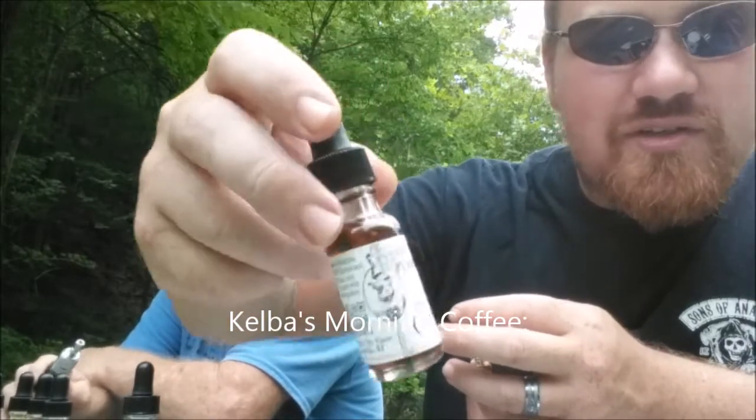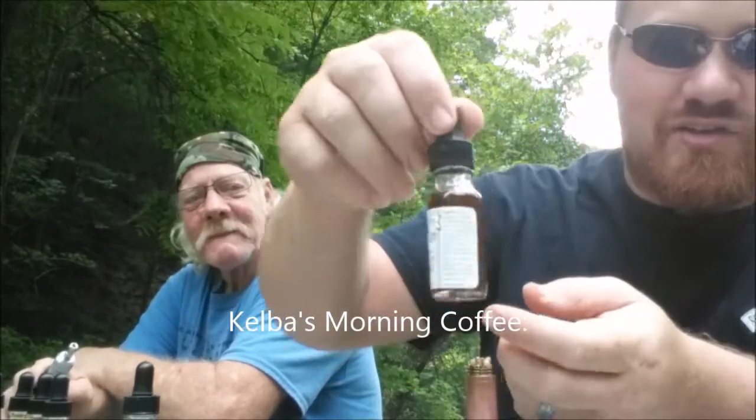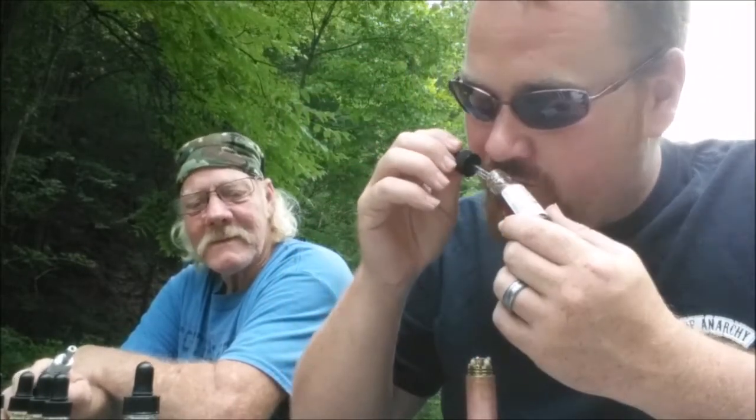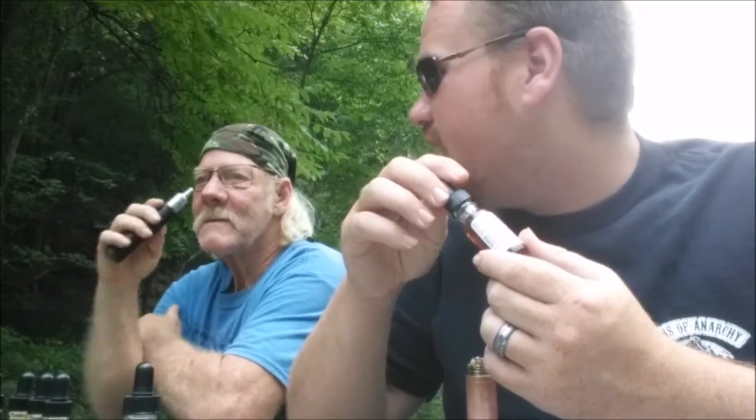Next up is Kelba's Morning Coffee. As you can see the juice is getting darker down the line — this one is 12 milligrams, so we'll see how the nicotine feels. It smells like brewed coffee, like if you smell the coffee filter after brewing — that's exactly what you're getting. Let's try it. It's strong coffee, and you can definitely feel the throat hit — it's clearly a 12 milligram.